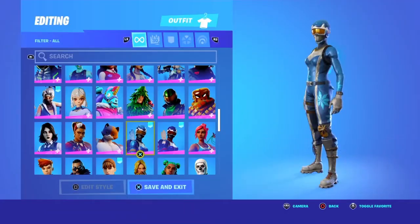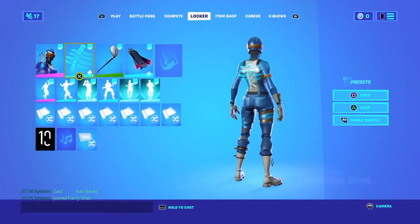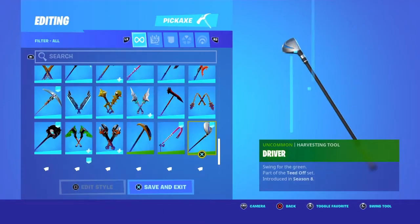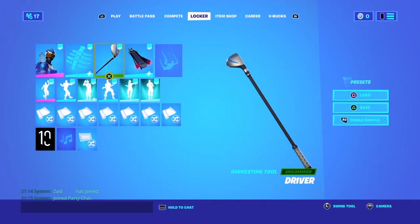The first combo is the Mogo Master. You can choose the original one with the Spectral Spine, the blue one, and you can choose the Driver pickaxe or the Study Ducks — it's your choice. Let's go to the next combo.